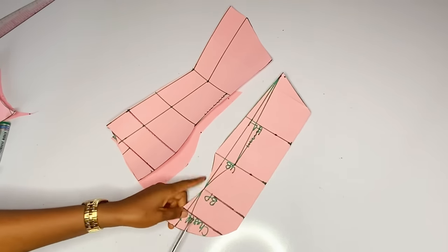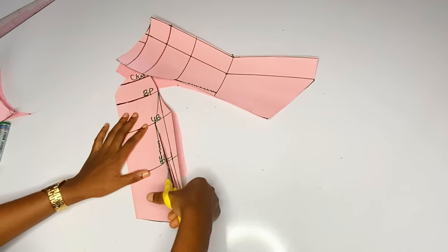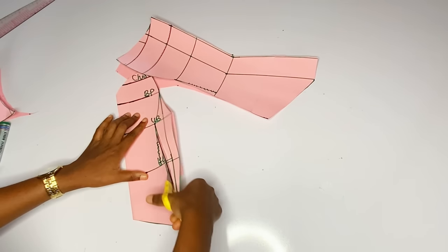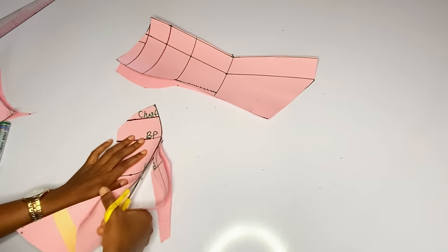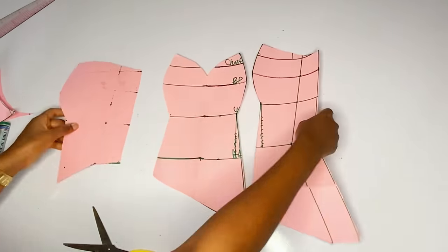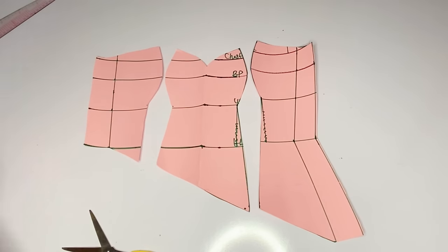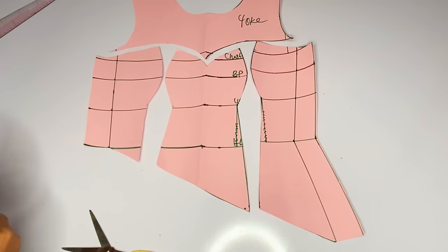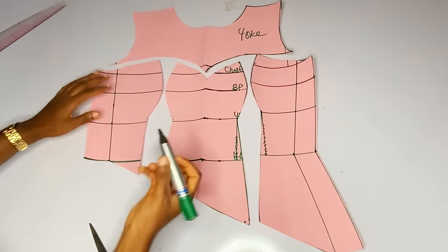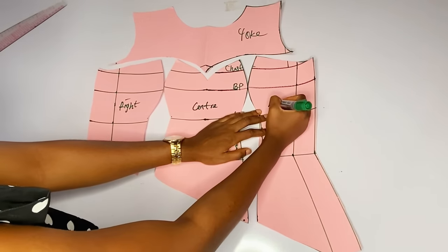I'll cut that out and I will cut my center piece. This is for the people that want to sew a normal bustier. You can see what I have right now. I am arranging my pattern paper and you can see that the waistline is out — you can see the yoke.